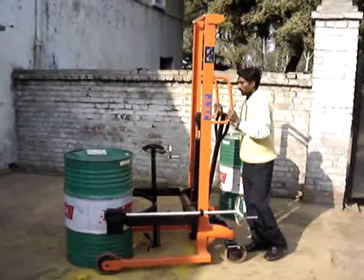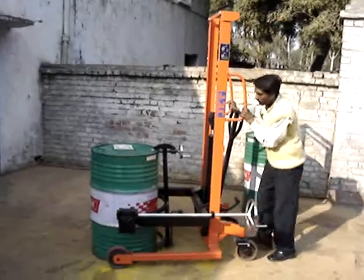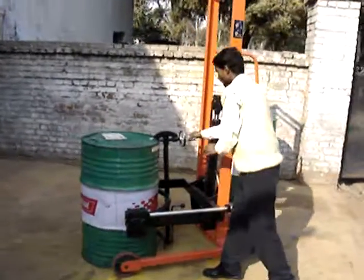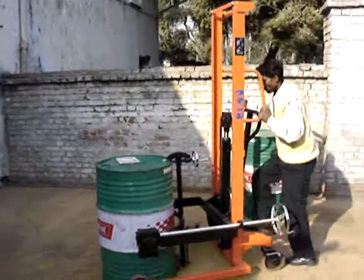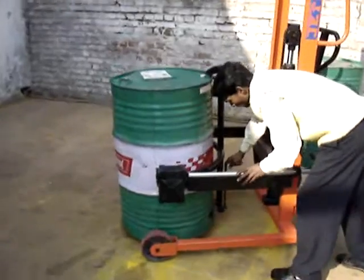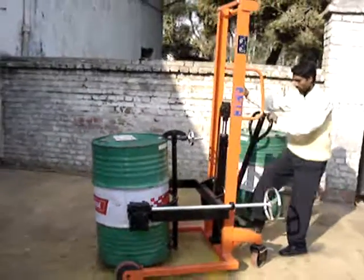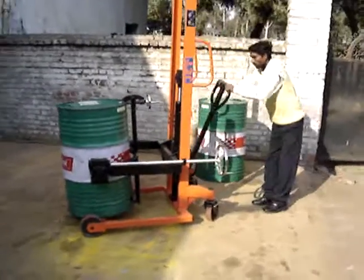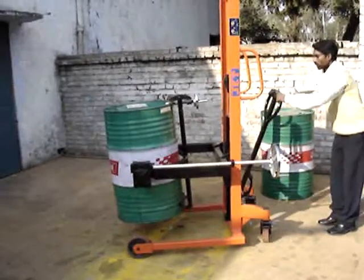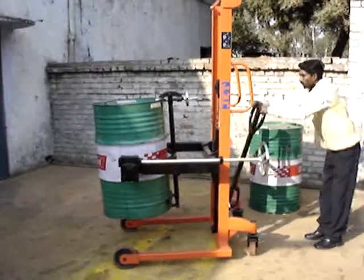Welcome. Tecmec Handling Equipments introduces the Jet Hydraulic Drum Lifter Cum Tilter Cum Shifter. It can lift up to 1450mm.